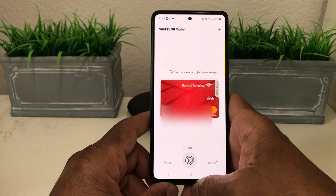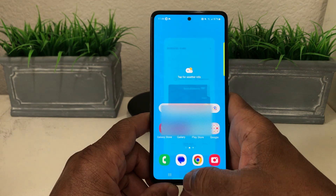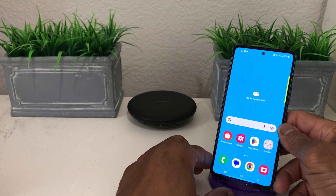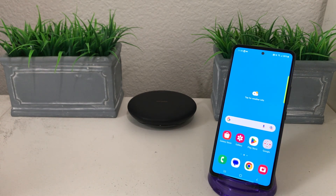That's it for today's video — how to set up your payment card in Samsung Wallet on your Galaxy A53. Hopefully this was something useful and beneficial. If so, be sure to hit the subscribe button, the like button, and the bell icon so you can be notified of new content as soon as we release it. This is Melvin with Tech Running 24-7, bringing you technology that's on the move. Thanks!